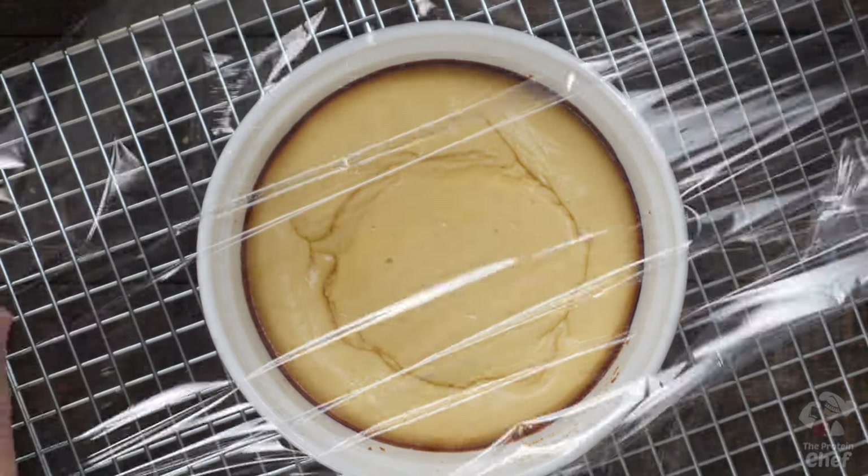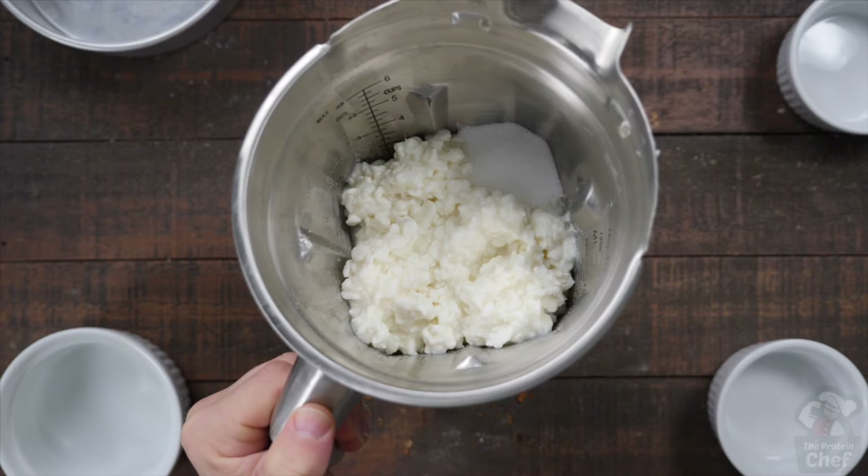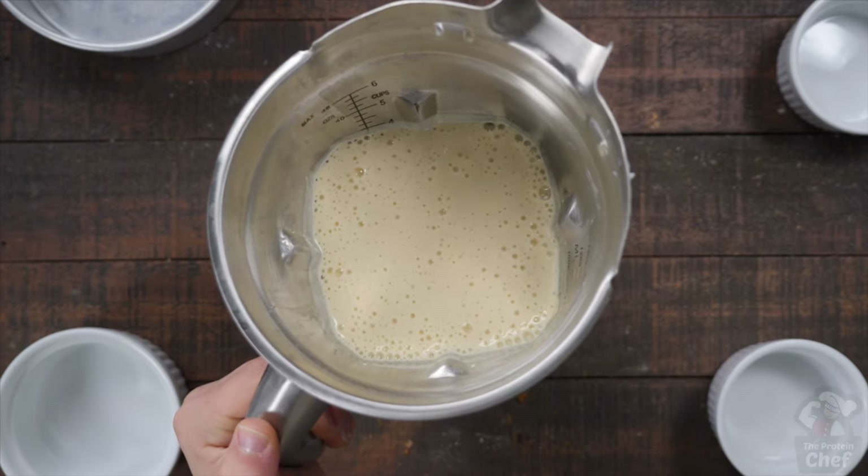Take it out, let it sit, and throw it in the fridge for a few hours — that's it, you're done. You can double or triple this recipe to make a few servings at a time.